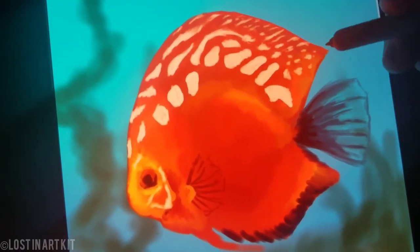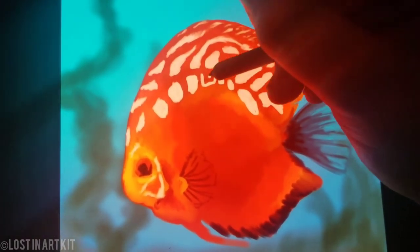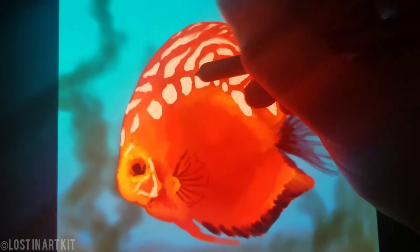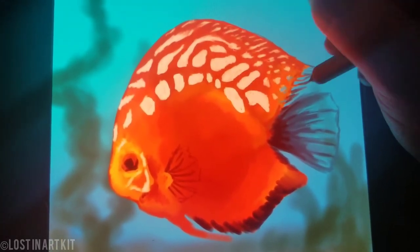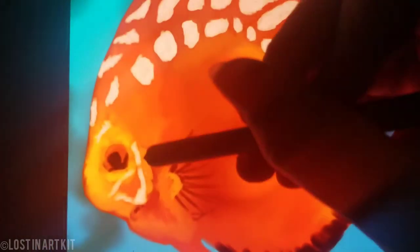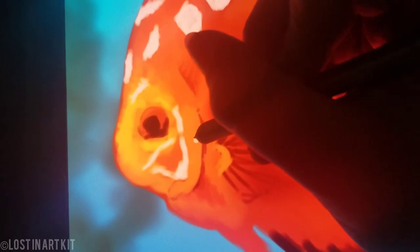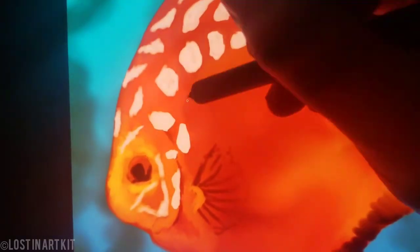As you start getting closer to the back of the fin here, start adding specks of the background blue to add some transparent areas, and then darken the edges of those fins, and keep going in with that pale white and filling in your pattern.